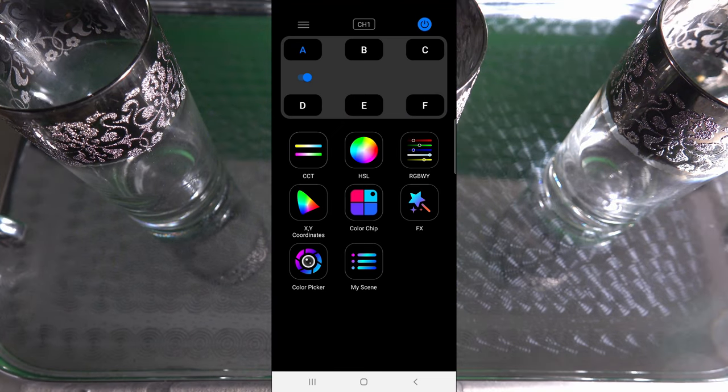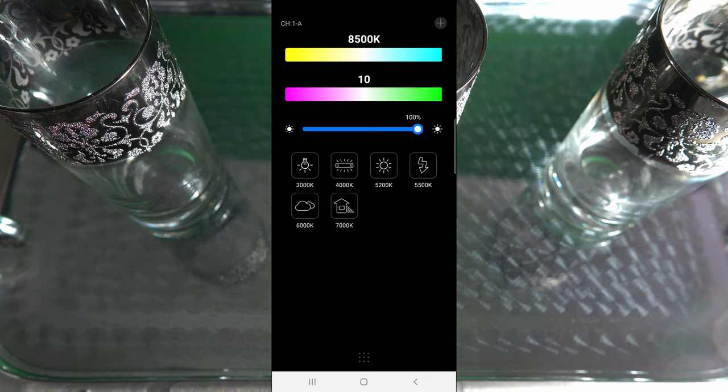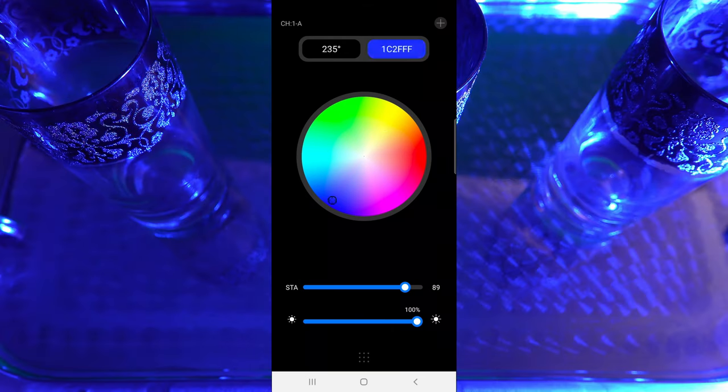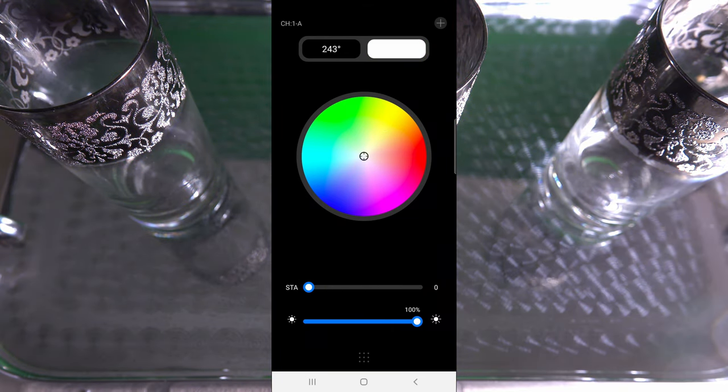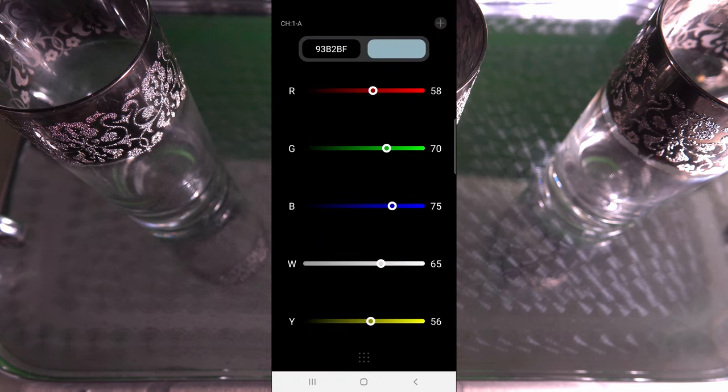It works really well and you can get some very interesting effects. We've got the app on now with just one light operating, and we'll go through all the different settings. There's brightness — you've got 3000, 4000, 5000, 6000, and 7000 Kelvin settings. Then there's HSL, which is the one I've been playing with — you just swing that around to whatever you want. You've also got light volume, RGB, and amazing control over all the settings.